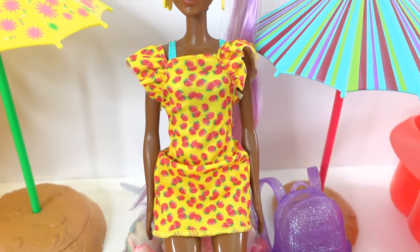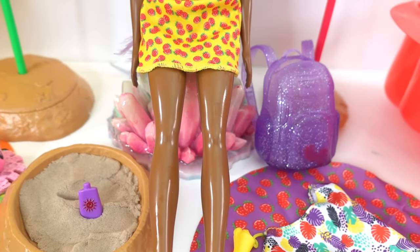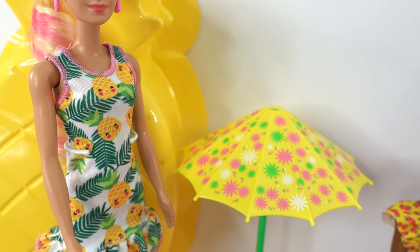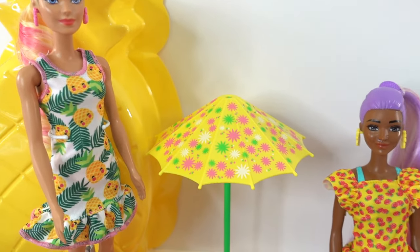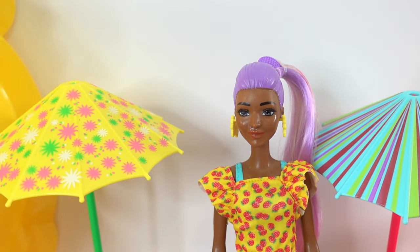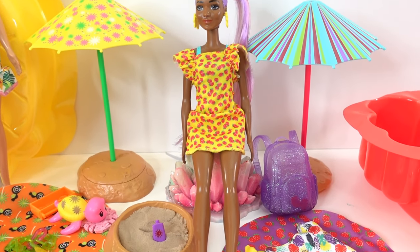Here is everything that came in the Strawberry set — what do you think? I think the strawberry accents are super cute on her dress and also on her backpack. Which one do you like better — the pineapple one or the strawberry one? I can't really decide right now, since we still have the watermelon one to review — so I'll make my decision then. If you like this video and want to see more, make sure to subscribe and I'll see you next time, bye bye!